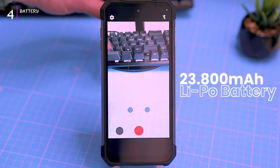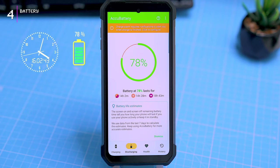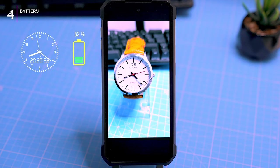Now let's deep dive into the heart of this phone — the monster 23,800 mAh battery. The manufacturer claims a week's battery life, but today we're putting it to the test in a brutal battery stress test. For a deeper dive including temperature monitoring, check out the separate video linked in the description. But here's the short story: I ran 4K video recording at max display brightness for 10 hours straight, draining only 58% of the battery.